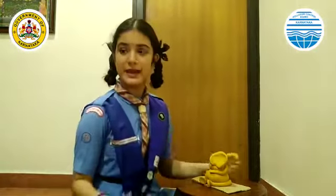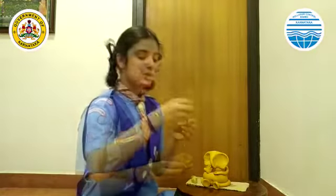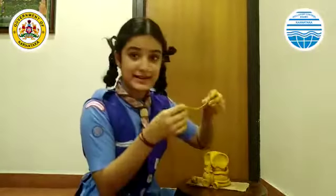Now I am going to place a palm. As you can see, I have already created the rack. I have used mustard seeds as the eyes. This is the snake around Ganapathy's waist, and the sacred thread.